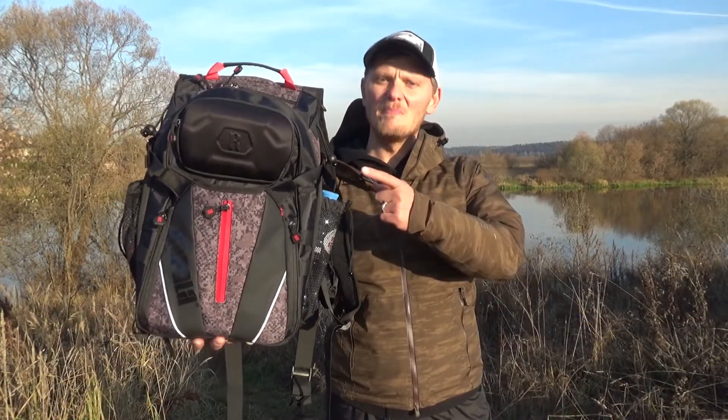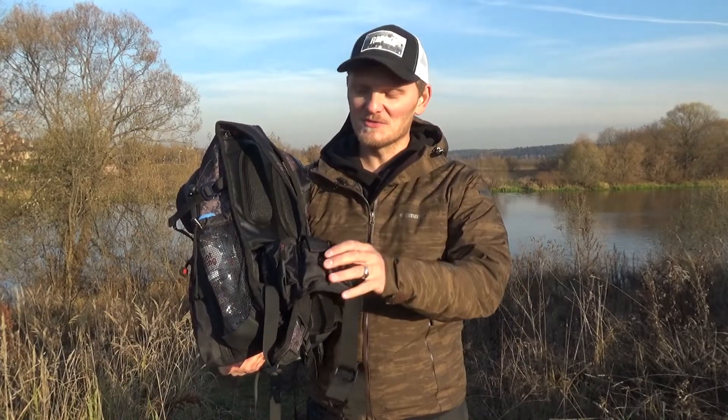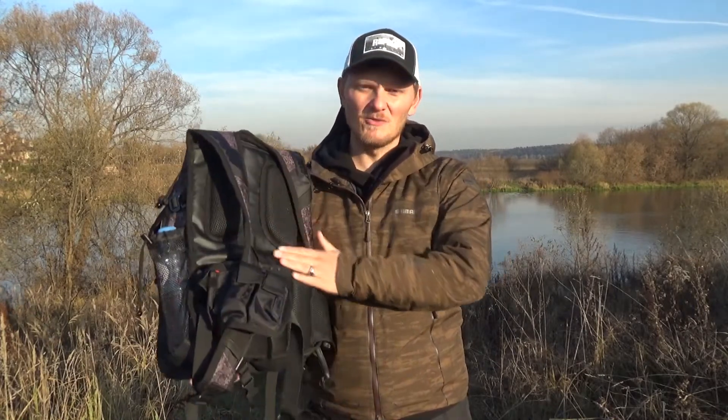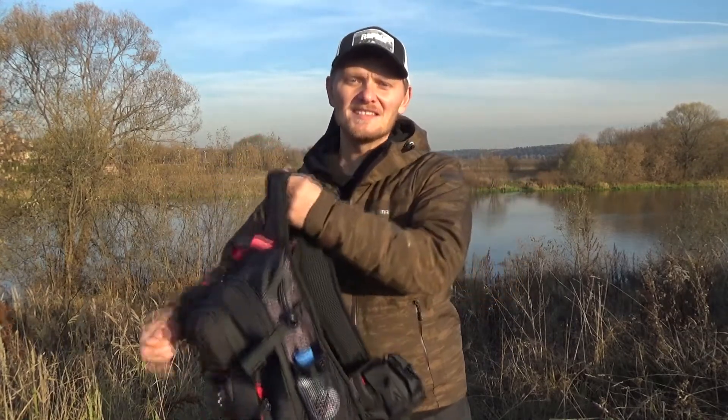Рюкзак Rappalo Urban Backpack. Рюкзак имеет объем 25 литров и снабжен съемным ремнем-разгрузкой. За счет удобных и мягких лямок, а также жестких направляющих, расположенных с двух сторон, он отлично сидит на плечах, поэтому его вовсе не обязательно снимать в процессе рыбалки.